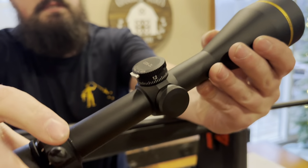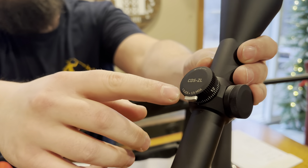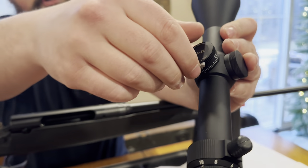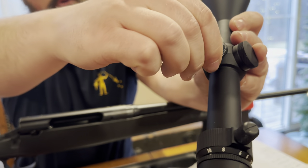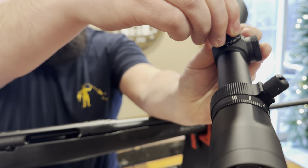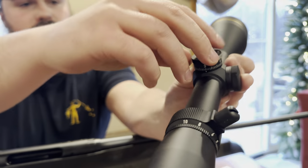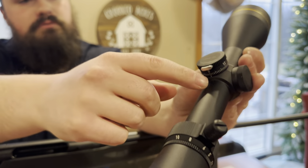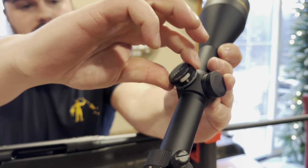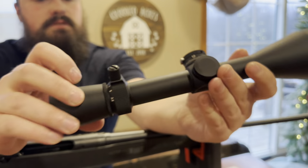Real nice piece of glass. It came with the CDS-ZL — that is Custom Dial System. So there's no more dope. You just send in your info to Leupold, and if you want it at 300 yards, click it up to 300. You don't got to do any holdovers anymore. They do everything for you. The ZL is the Zero Lock, so if you want to go back to zero, it just clicks right back in. Real nice smooth piece of glass. Quality.